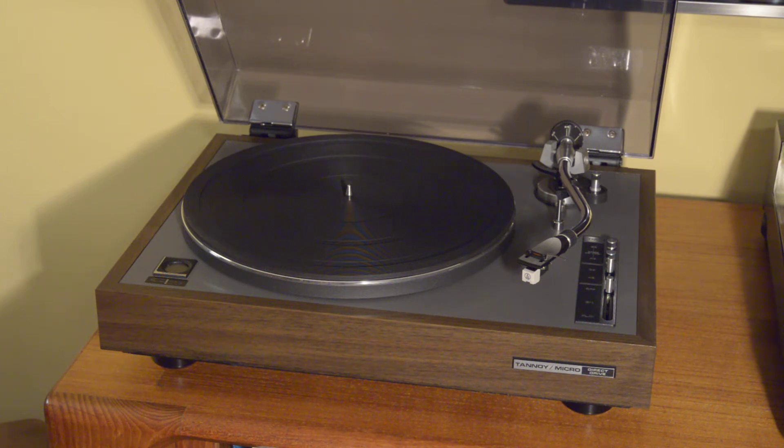It's fully manual, with cueing, two speeds, and variable speed adjustment for both 45 and 33 RPM via a direct drive servo-controlled motor. The standout feature is really the tonearm — if you recognize it visually, it's very much a cousin to Microseki's MA 202, which was a tonearm available separately for mounting on high-end turntables.